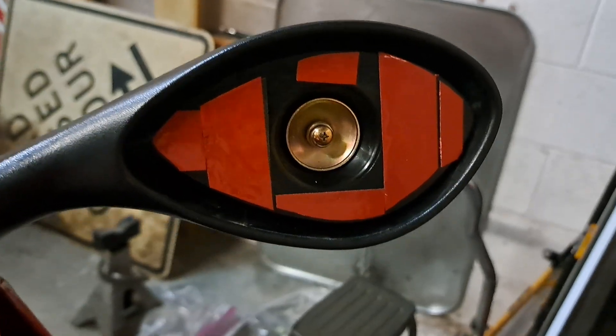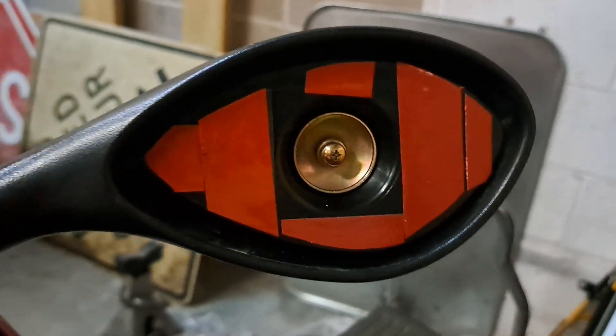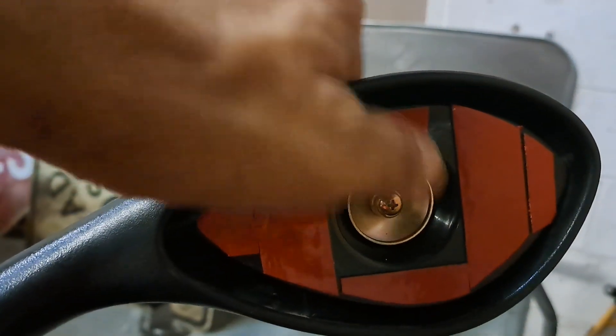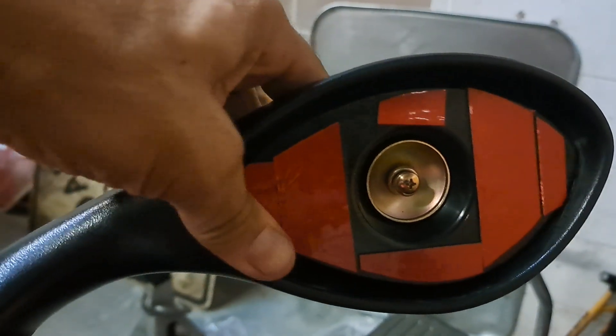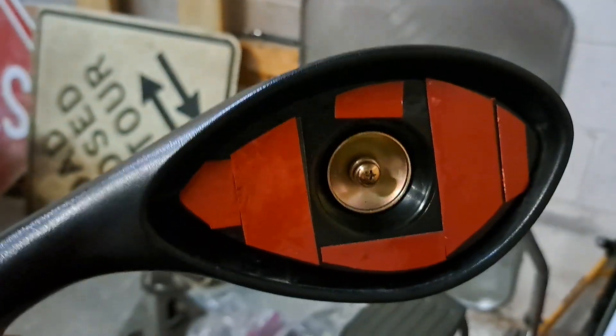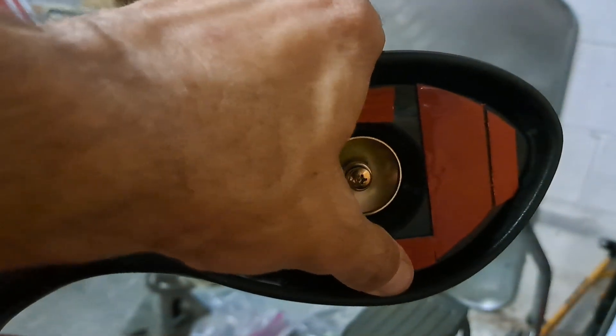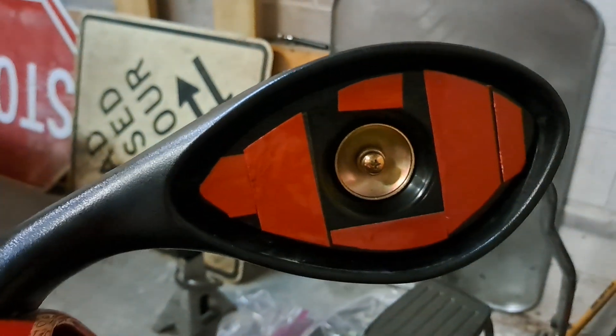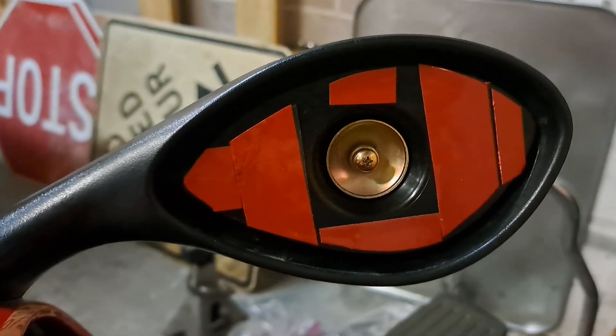All right, guys. We've got the adhesive on this thing. Let's go bolt her up, put her together, see if it works, see how it looks. She is bolted back together, about to take that film off of the adhesive. If you've ever wondered how these things adjust, all this is is a kind of a cup and socket situation with a spring on the back of a screw. That's what keeps the tension on that thing and allows you to scoot it around. You just tighten it up enough to where it's kind of stiff to move around, but not so stiff that you can't move it or that you break something.